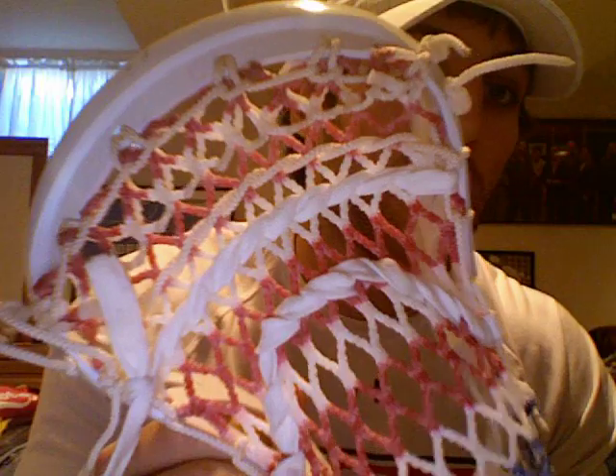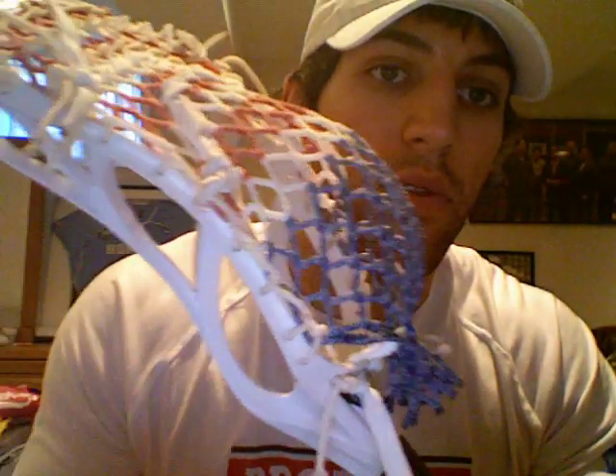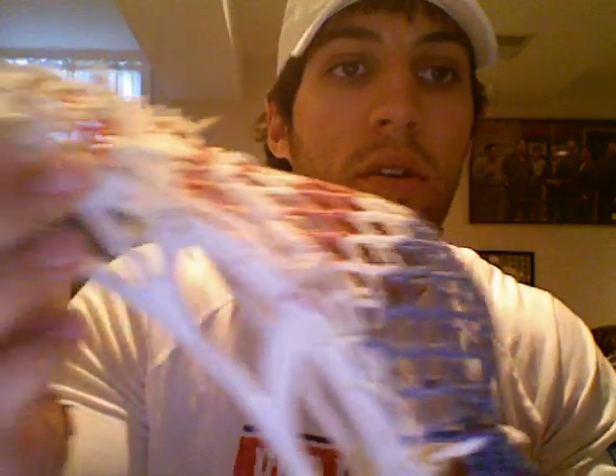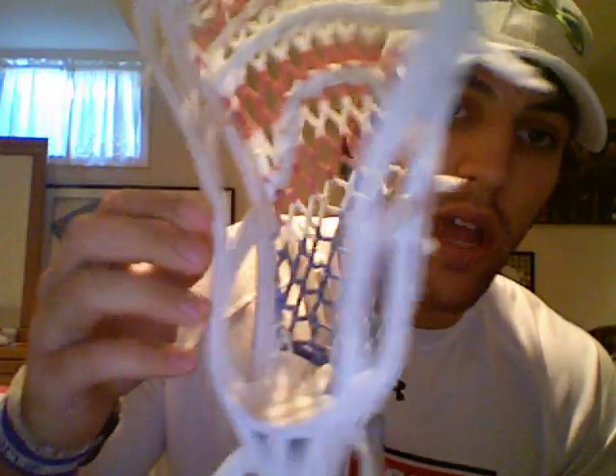Pretty basic. And the sidewalls — I like to loop around the sidewalls the same way. I didn't skip a string, so each one is after another starting from the top right up here. And I'm using waxed mesh on this one — it's coated with a wax so it lasts longer and molds quicker.